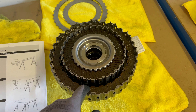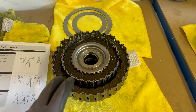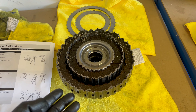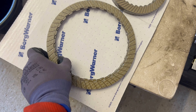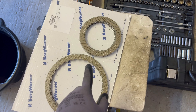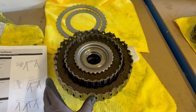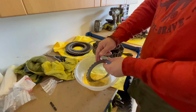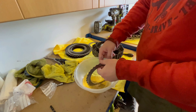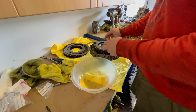It starts with a friction plate, then clutch plate, friction plate, clutch plate, friction plate, clutch plate. Also don't forget to soak them in transmission oil — you should have a transmission refill or oil change kit. The new ones may not be pre-soaked, so you need to soak the clutch plates and friction plates in transmission oil. Clean the clutch basket and then assemble them back together.